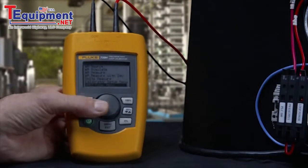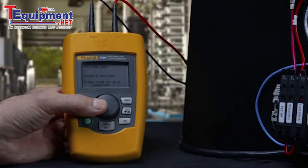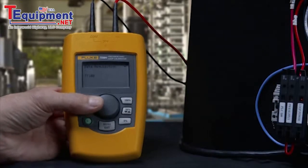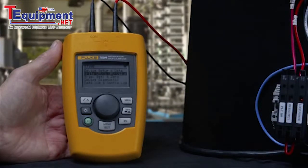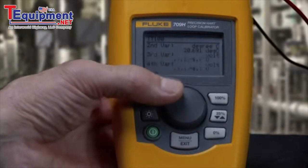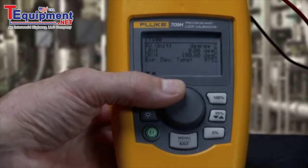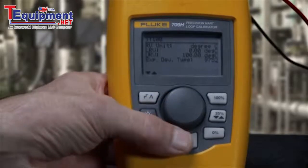An exciting feature is the HART communication built into the 709H model. Once in the HART menu, you can view a device configuration. In this screen you can see the device's HART tag, PV or process variable, information and ranging.